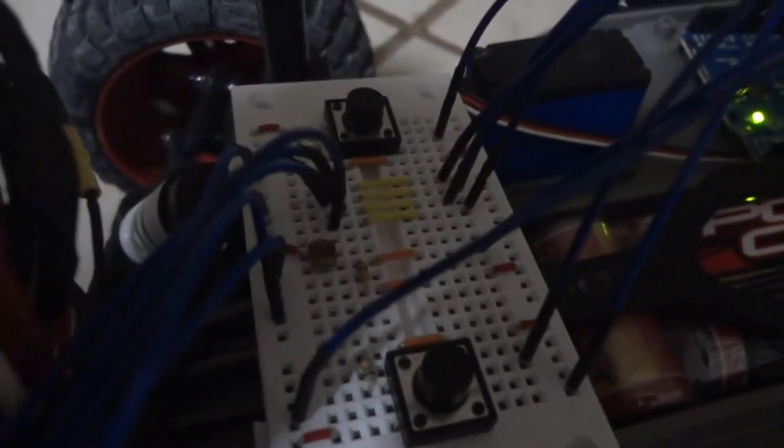I've also got a photo resistor on here, but so far I haven't been able to make it work usefully. I'm just not a very good programmer — at least not yet.